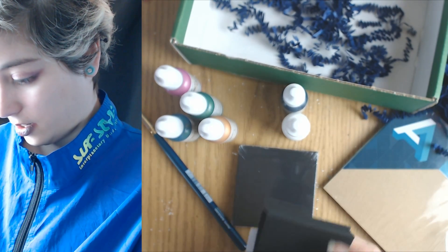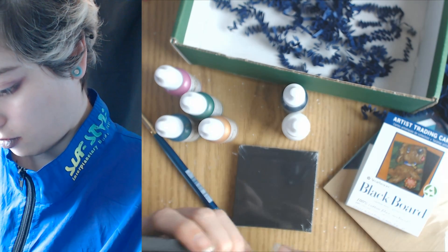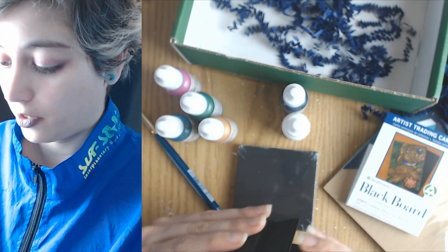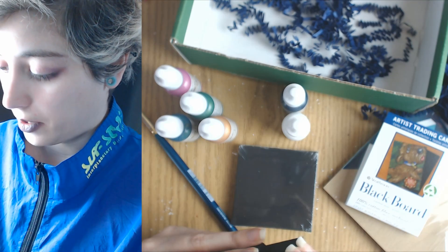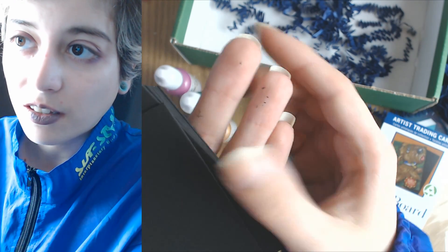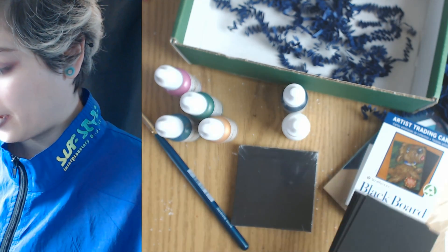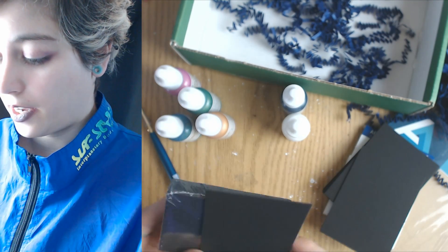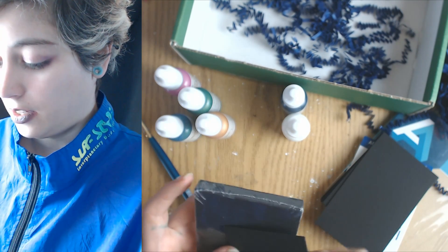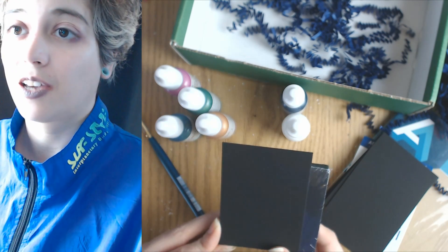Oh, this blackboard feels really cool — soft for some reason. Cotton fiber, archival — wow, that's pretty cool. I really like these; they're thicker than I thought they were gonna be. I mean, I guess it is board. The boards are shedding a bit on my fingers, which is weird. I like the black, I like the square — three by three — and the ACEO size, two and a half by three and a half. I love this size.